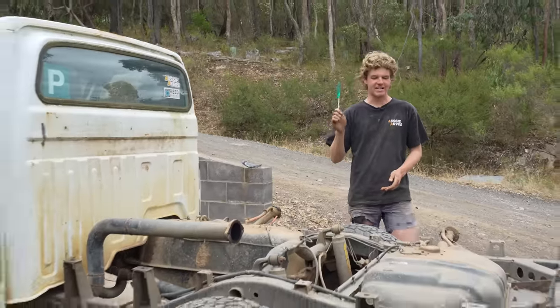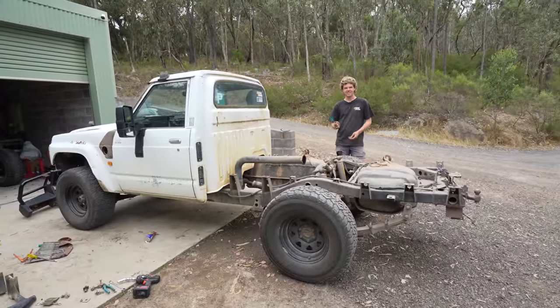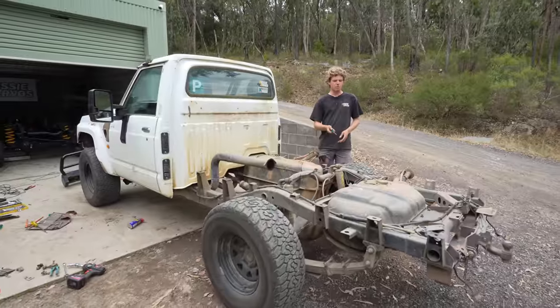The tray is off. First impressions - it's amazing how much of a difference a tray makes to a car. It looks really weird like this, but now that the tray's come off, the first thing I wanted to look at is the whole fuel system setup underneath.